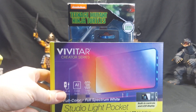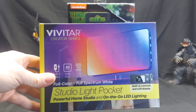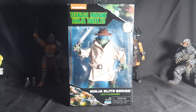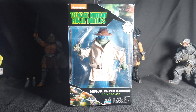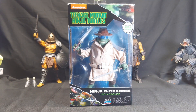I'm also reviewing the Vivitar Creator Series full color full spectrum studio light pocket. This thing was $39.99 at Walmart. I have it off to the side over here at 50 percent. I'm going to turn off my overhead light — this is at 50 percent right there. It has an aluminum body, which is pretty neat. Let's get all the way to 100 percent — yeah, this is a 100 percent light. That is bright as crap. This is a super bright light. So far I am digging it.